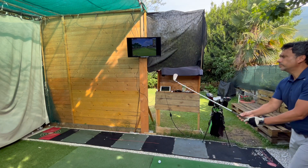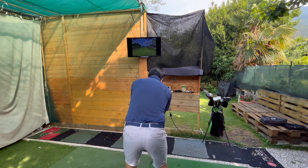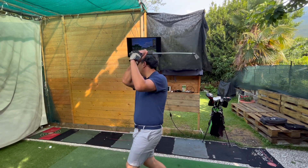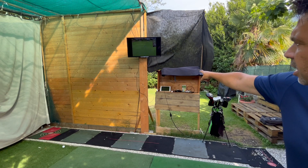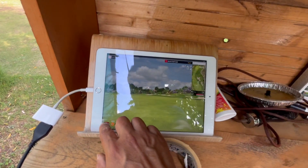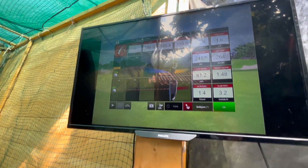Once you have it connected, everything is in real time — there's no delay at all. You can see that everything is in real time, no delay. It's just projecting from the iPad to the monitor. Anything you see here is shown there. You can go back to see your shot or pull up the analyzer, and everything is in real time with no delay.